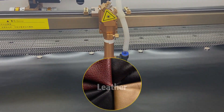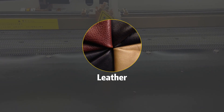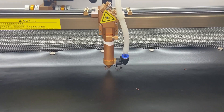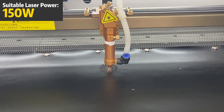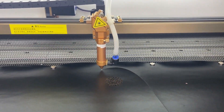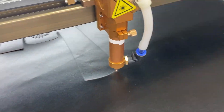Next, let's talk about leather. This material has a unique appeal — its luxurious look and feel make precise cuts essential. For cutting leather and faux leather, a 150 watt laser is the way to go. Some thicker artificial leathers may require even more power for clean cuts. Always test a small piece first to ensure you get the right finish.